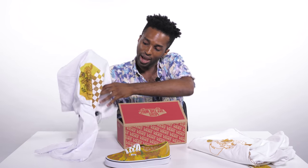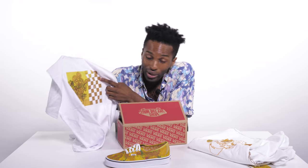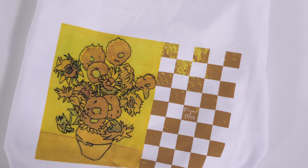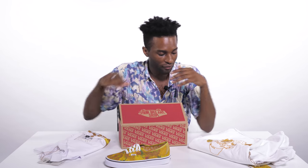Then we have a t-shirt here with The Sunflowers painting combined with the quintessential Vans checkerboard. Not my favorite from the collection, but hopefully you guys like it. Let us know.